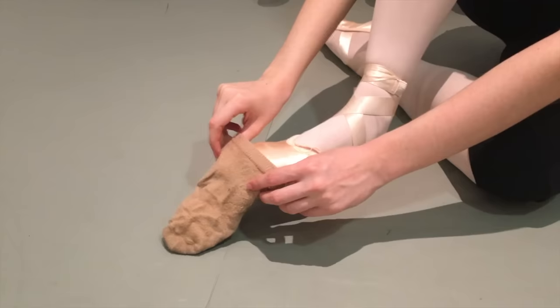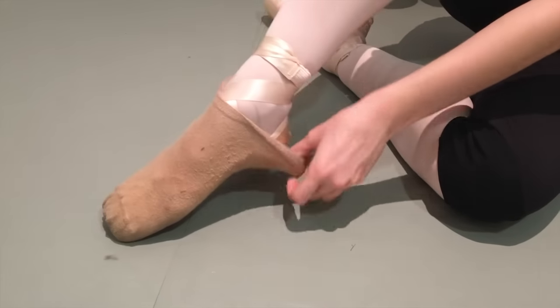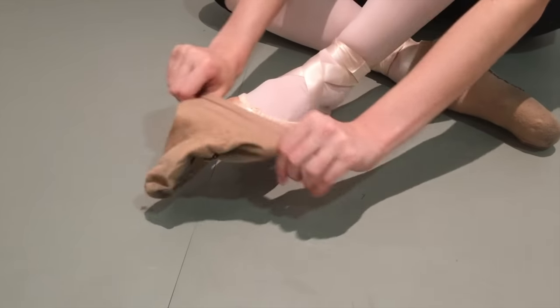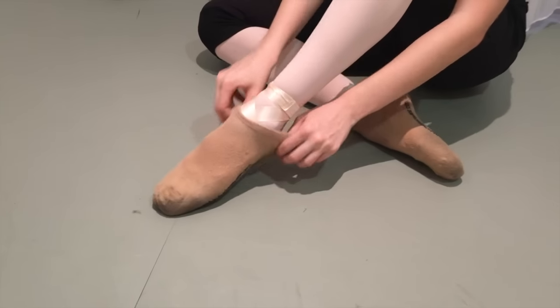When I did RAD exams I always wanted my demi-points to be as clean as possible, but I also wanted them to be really broken in and soft so I can move my feet properly. Basically — and you must check with your dance school if you can do this — putting socks over your demi-points or any type of flats you have will help keep them clean while still allowing you to break them in as much as you want.